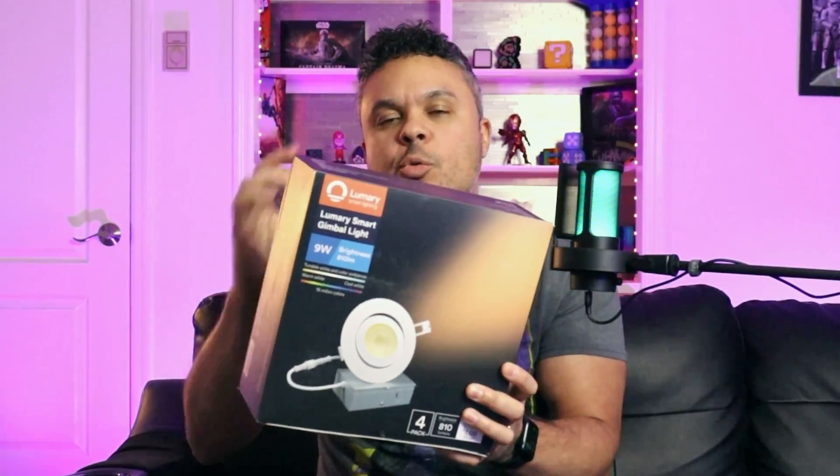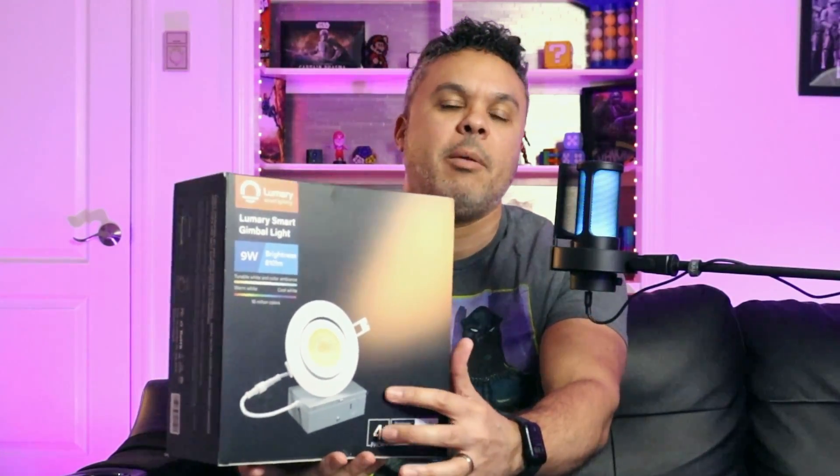Here we are with the Lumery swivel lights four-pack — four-inch recessed RGB lights. These also come in six-inch. These particular ones are the swivel type and they also come with their own electrical box, so these will need to be hardwired in your ceiling. All you techies and handymen out there, get ready to get your hands dirty and do a little bit of wiring.